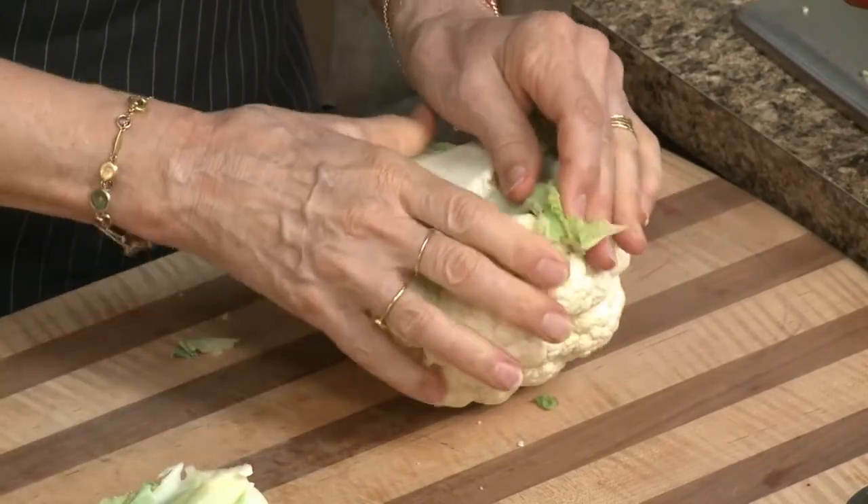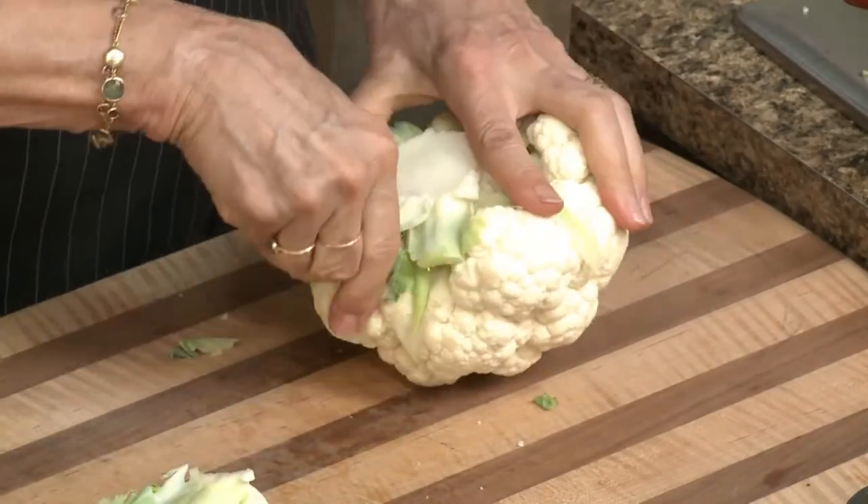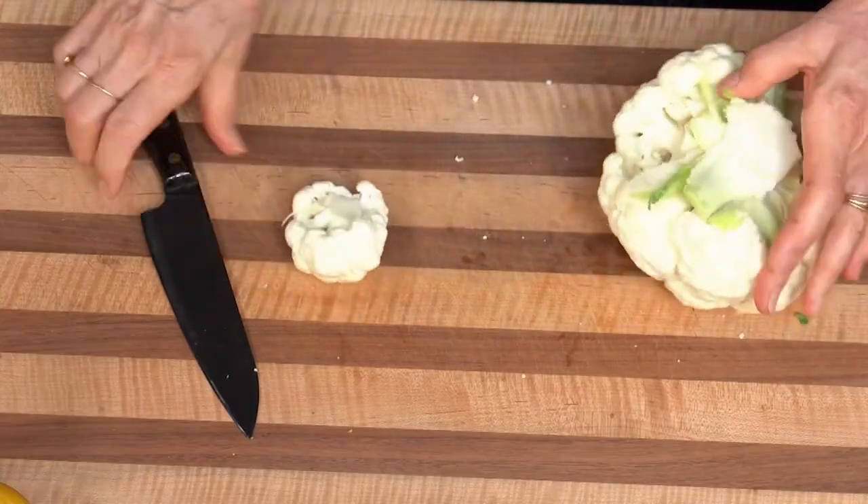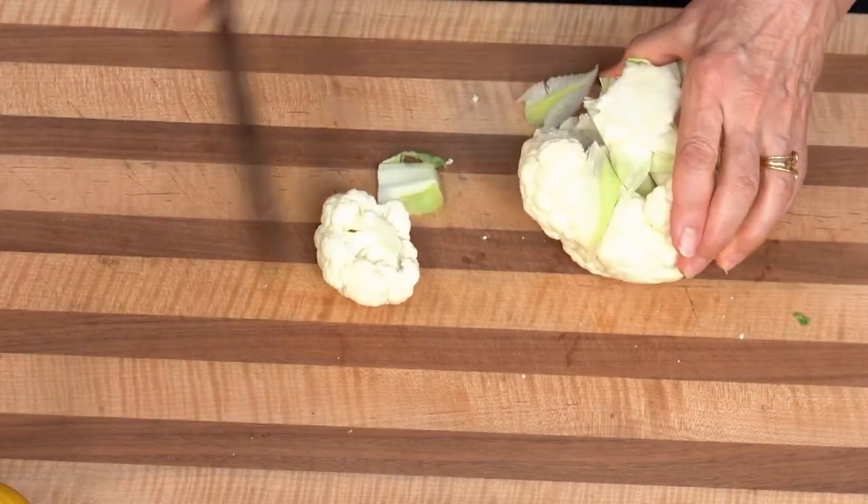If your leaves are nice and green like this, save them and put them in things like soups or stews. It is part of the cauliflower, right? The leaves are loaded with chlorophyll, so you want to save those in your scrap bowl so that you can cook them later and put them into a soup or a stew.